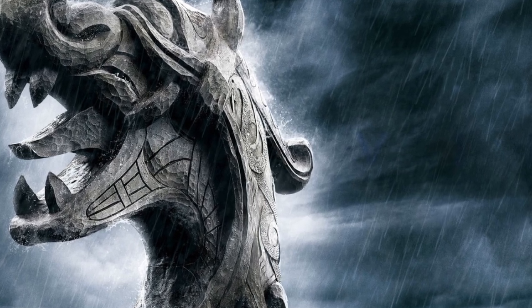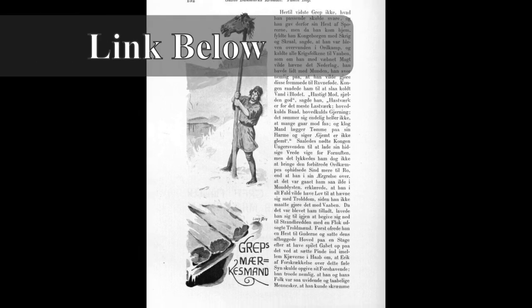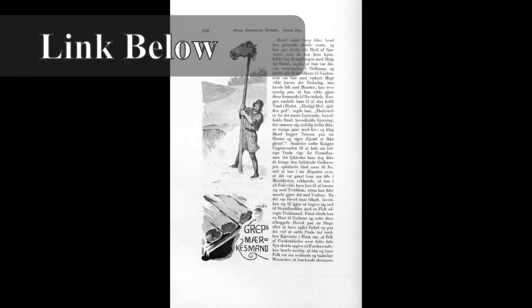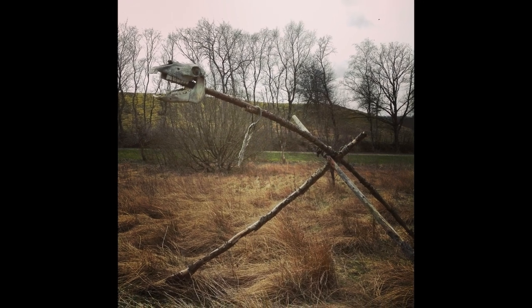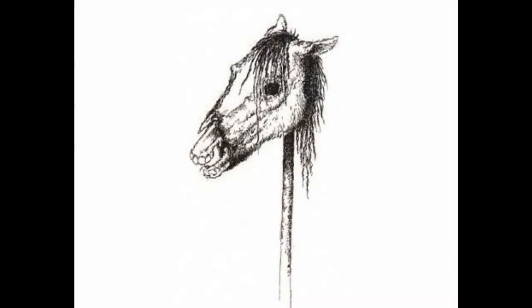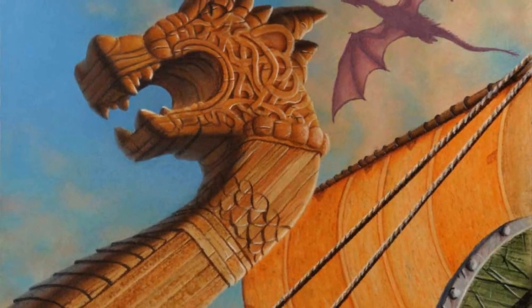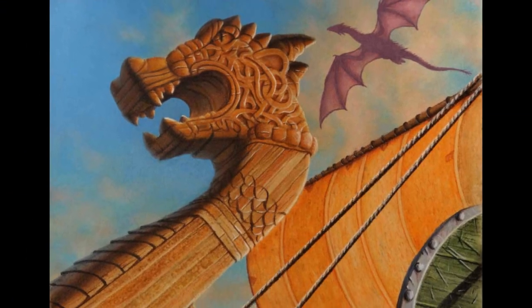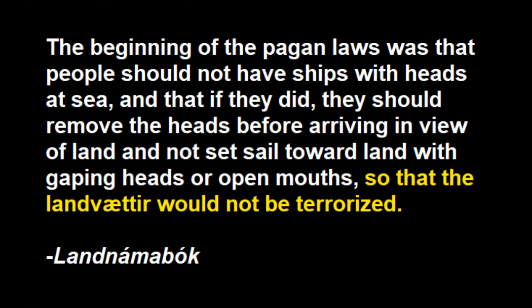Some of you might have seen the video I did earlier in the week about the nidstung. A nidstung was basically a curse used by putting a horse's skull on a pole, which would scare the land spirits into doing something for the person creating the curse, like it was done in Egil's Saga. Now the dragon head on the front of Viking ships is the exact same thing — a scary figure made to frighten the land spirits. One of the earliest laws recorded in Iceland says it was not allowed to sail into the country with the dragon head showing, as it would terrify the land spirits.